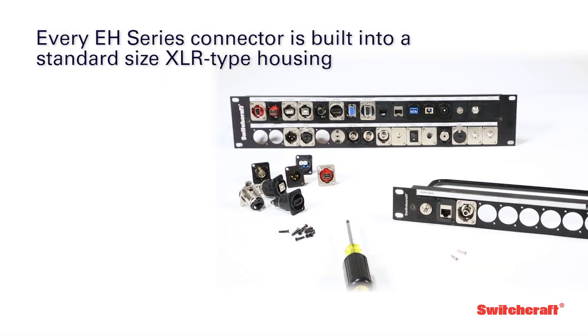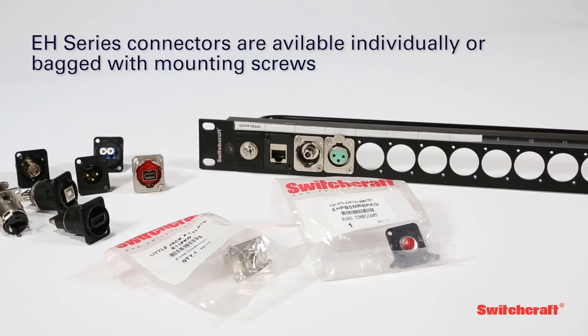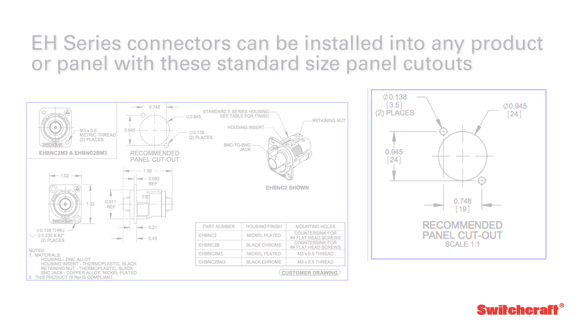Every EH-Series connector is built into a standard size XLR-type housing, allowing custom connector combinations to easily be loaded into any Switchcraft QG-Series rack panel or WP-Series wall plate. Available individually or bagged with mounting screws, EH-Series connectors can be installed into any product or panel that uses these standard size panel cutouts.